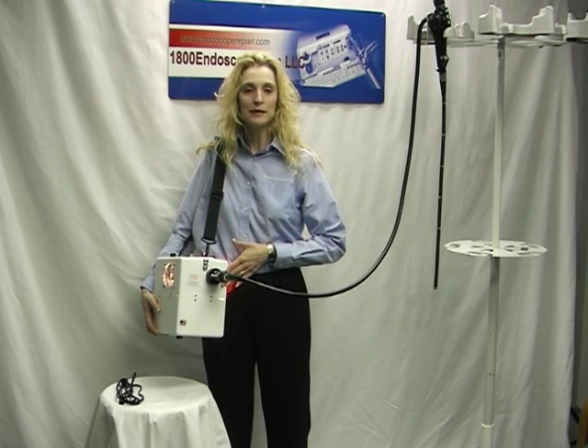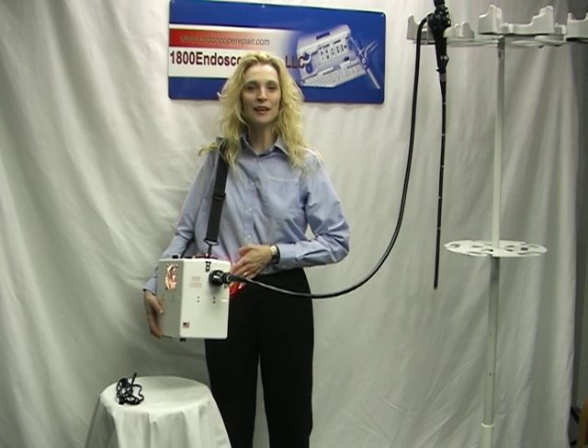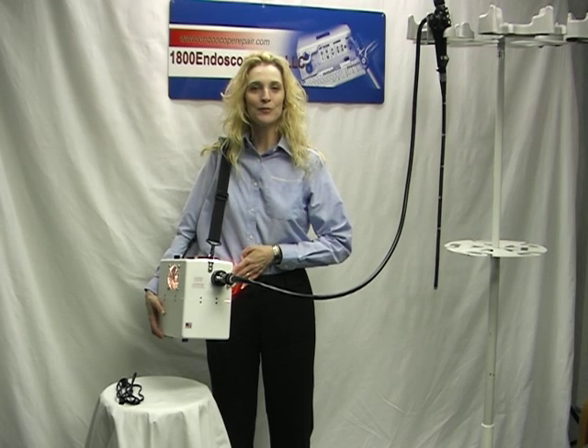The 1-800-LSP Portable Battery Operated Light Source. Thank you for choosing 1-800-Endoscope.com.